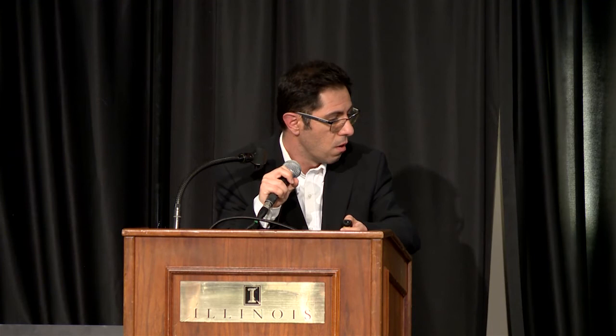What we're going to do next is test the algorithm Josh was talking about in strip trials. We're also moving toward doing nitrogen loss calculations — quantification of nitrous oxide emissions as well as nitrate leaching within those trials. We're getting better at estimating cover crop biomass and N uptake, and building models that predict N release from those cover crops, so we can start integrating models into our decision systems to better account for excess N and do a better job environmentally.